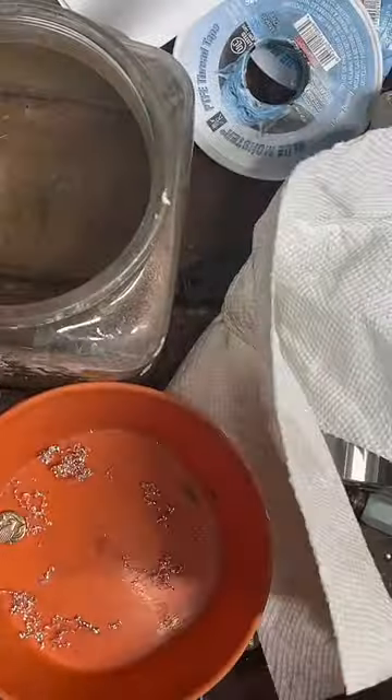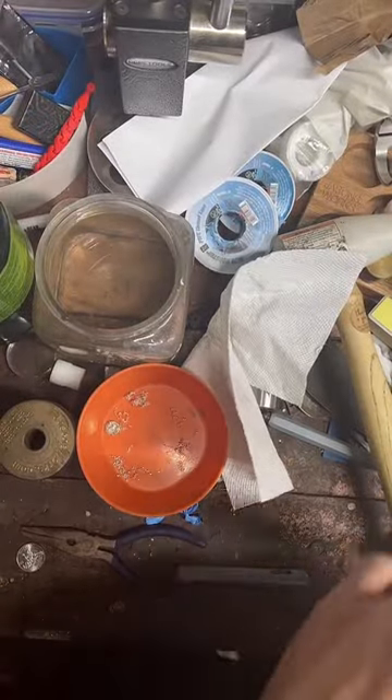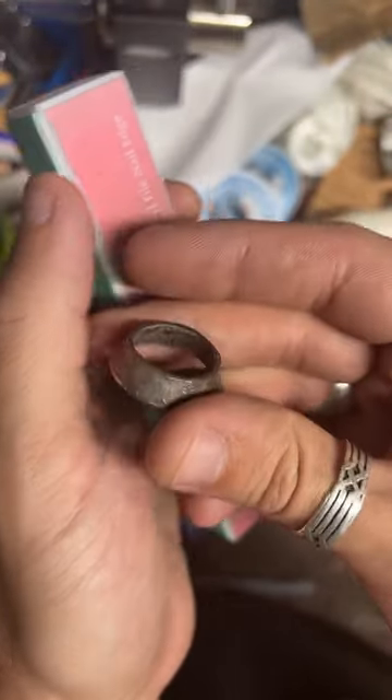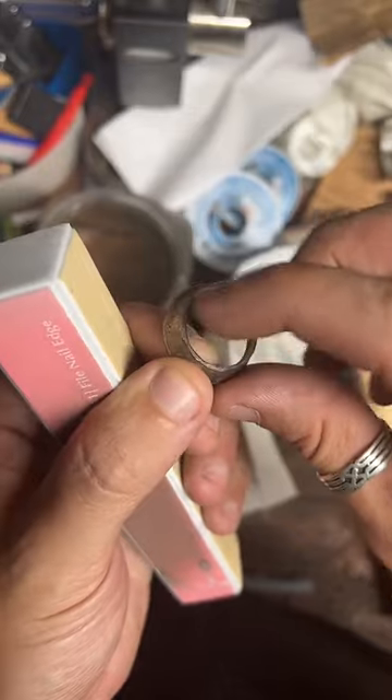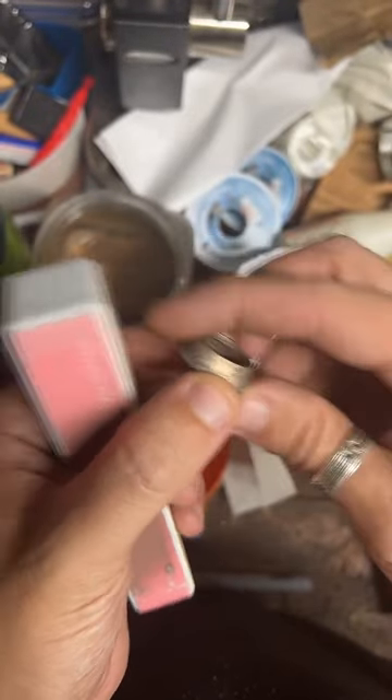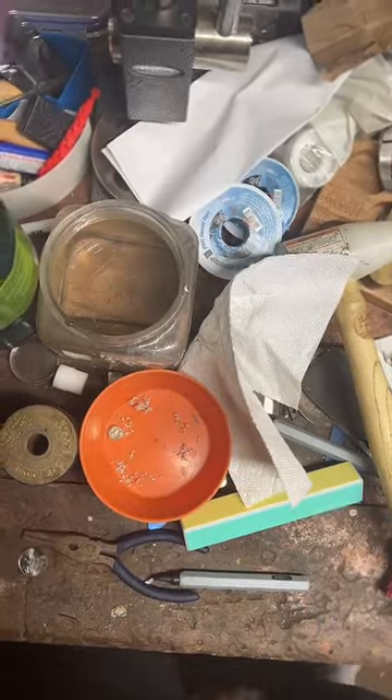We've got 4,000 likes on this live. Now that we've got our two folds done on this, I want to sand this cut edge, but it does look like it's got a little wobble in it, so I'm going to try and flatten that out real quick.